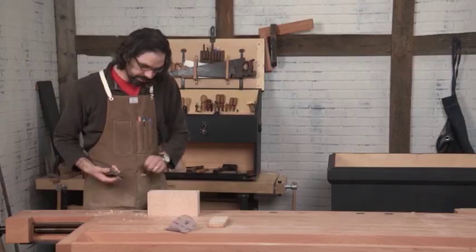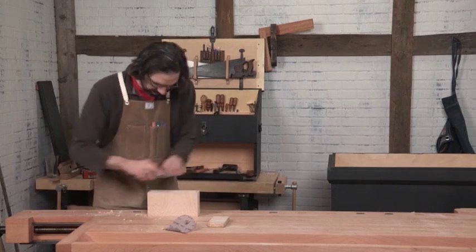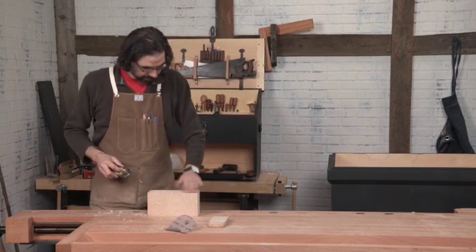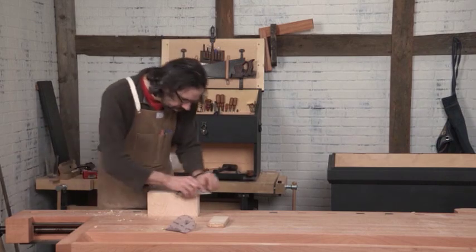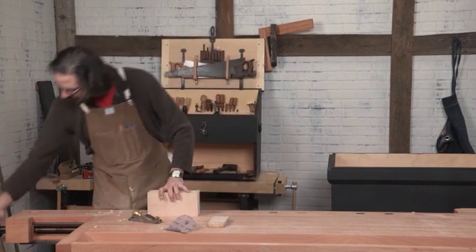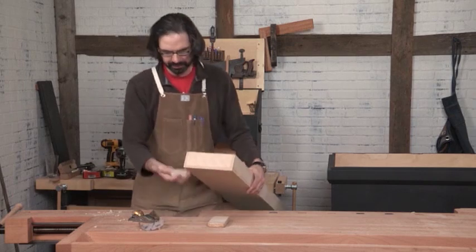Too loose is not better than too tight. Because these tills are so long — so ginormous — they easily rack in the chest if you have them too small. So it's really, really fussy business. And then the last thing I'm going to do before I put it in is take some canning wax — this is basically just paraffin.